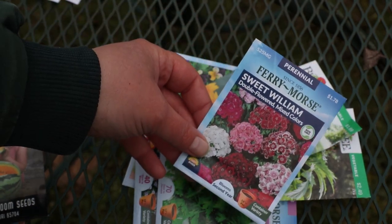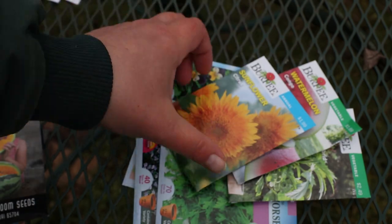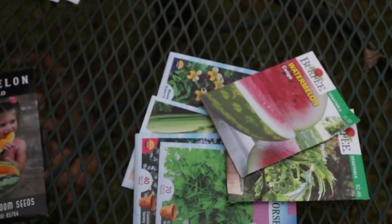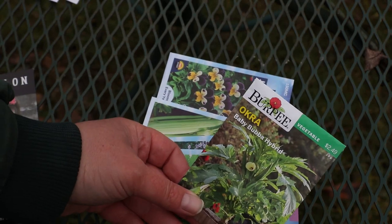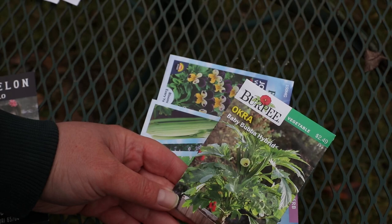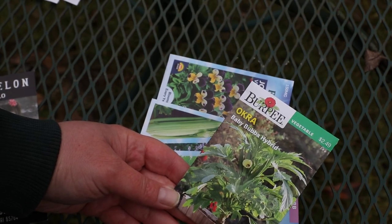Sweet William — one of my favorite flowers to grow, very pretty. A new-to-me sunflower variety: Citrus. Congo Watermelon — one of my favorite watermelons. Okra Baby Bubba Hybrid — a really short compact okra plant that you can grow in containers, so I'm looking forward to trying those.